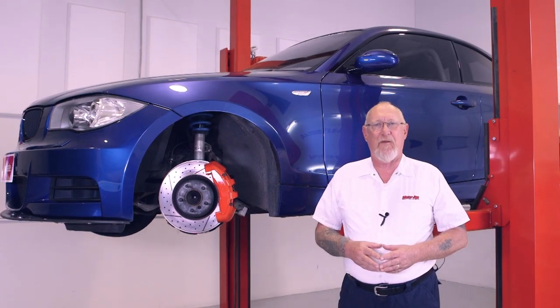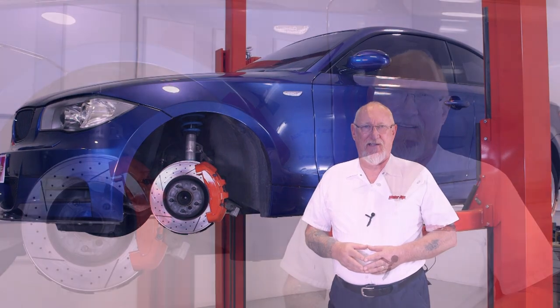Hi, I'm Pete Meyer with MotorAge Training Connect. Servicing disc brake systems takes a bit more than just a pad slap or change. To professionally service these systems, you need to understand how they work. And that's the topic of our latest training module.